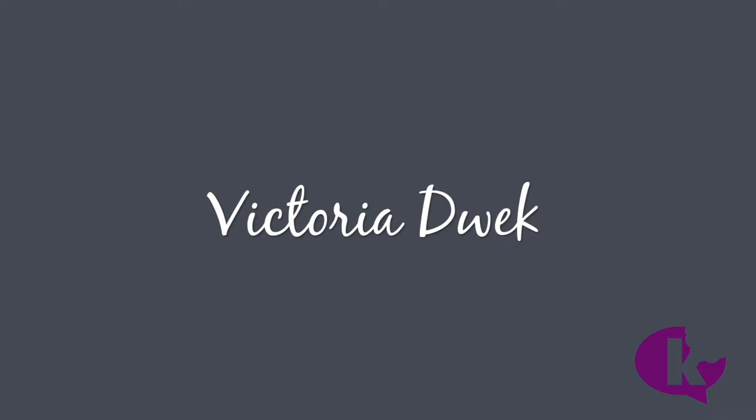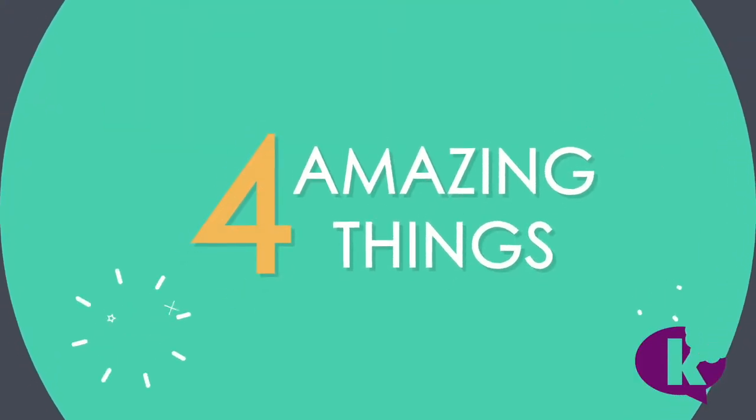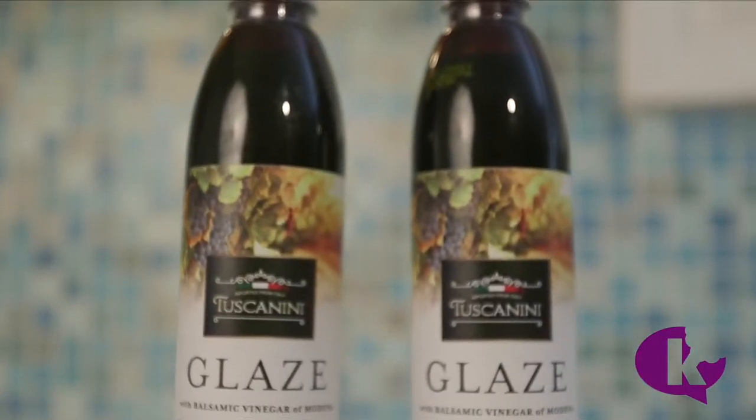Hi, I'm Victoria Dweck and this is 4 Amazing Dishes You Can Make Using Balsamic Glaze.